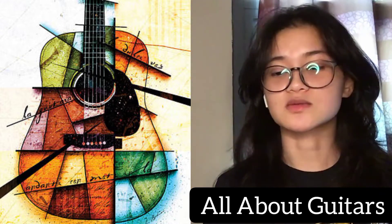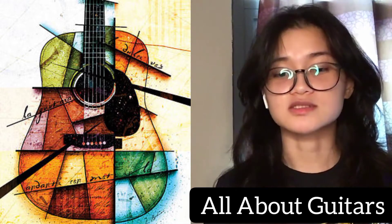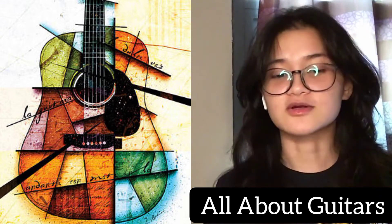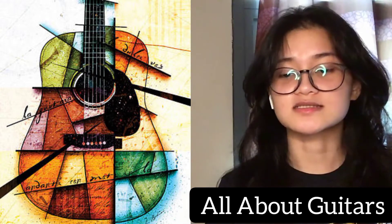The 16th century guitar was tuned C, F, A, D — the tuning of the center four courses of the lute and of the vihuela. From the 16th to the 19th century, several changes occurred in the instrument. A fifth course of strings was added before 1600, and by the late 18th century a sixth course was added.